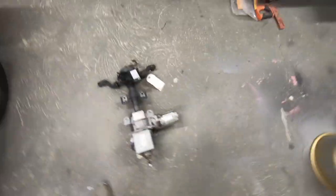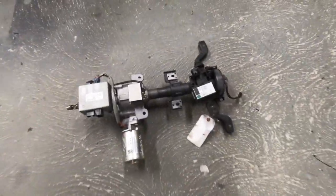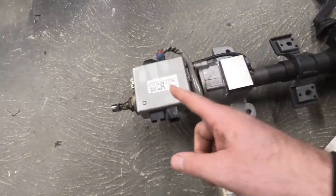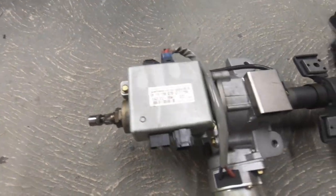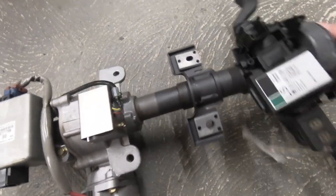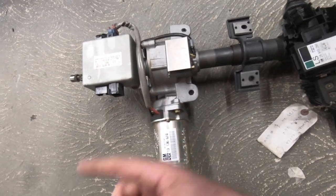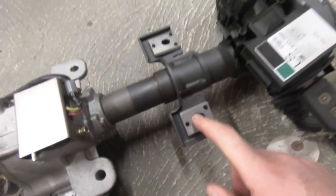Before looking in the car, here's a spare Corsa C column. A lot of people say you can't use it because the ECU is fixed to the column, but it's not — it's only two bolts and it comes straight off. When I did mine, I cut this bracket off with two welds along here, ground that off.